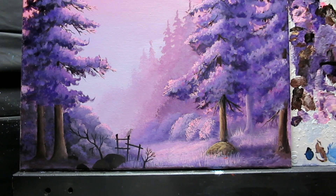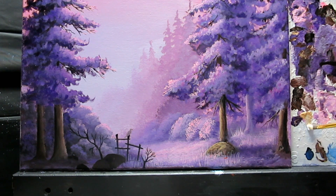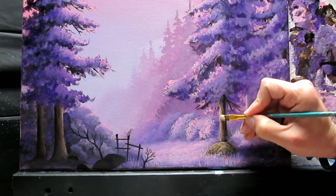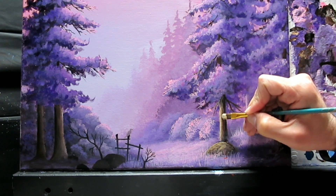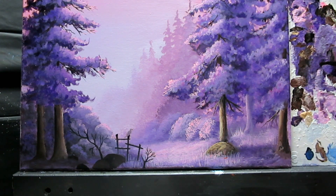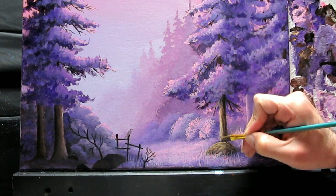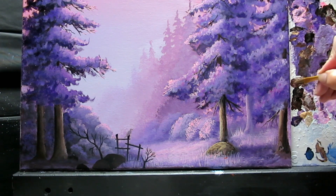I'm going to pick up some raw sienna and just exaggerate the highlight of this tree trunk a bit — maybe some white added to that, a little bit. Same brush, flip it, just exaggerate the highlight on this tree. And some raw amber to create some texture and blend those colors together.